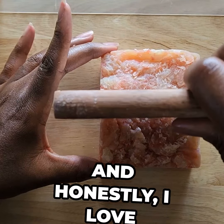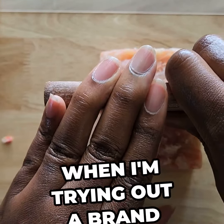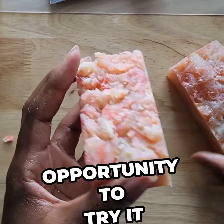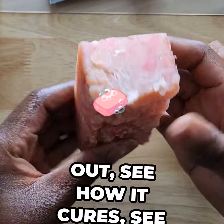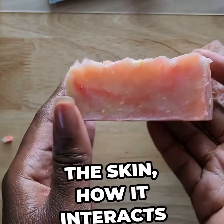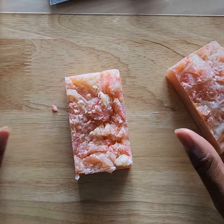I love making these sample bars of soap, especially when I'm trying out a brand new recipe, because that way you get the opportunity to try it out, see how it cures, see how it lathers and everything, how it feels on the skin, how it interacts, before committing to 20 bars of soap.